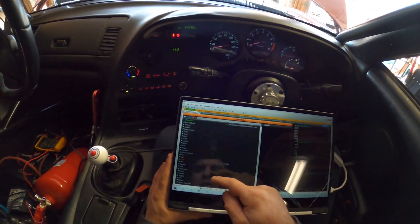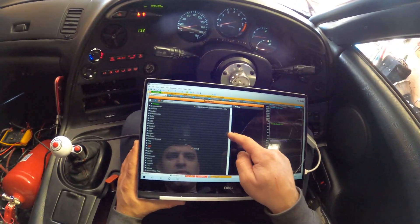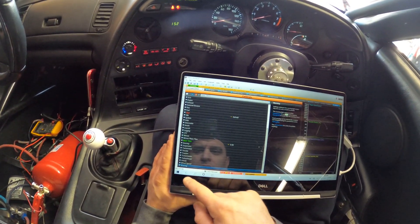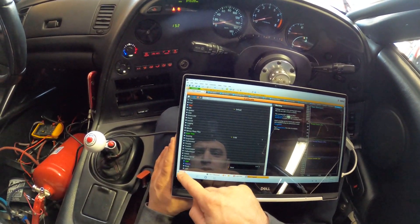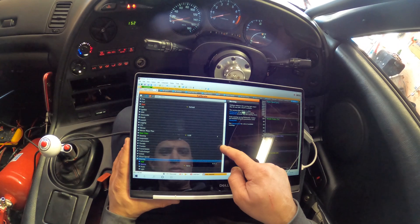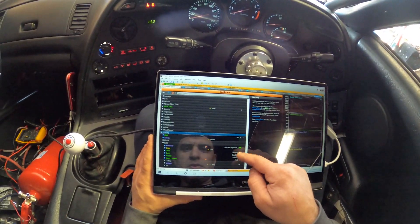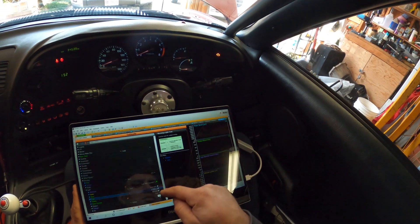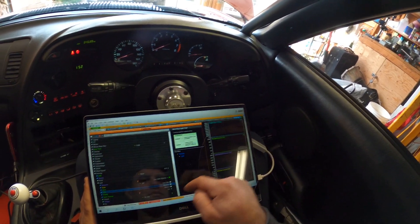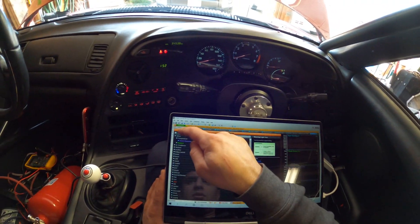I didn't check the warning light. Let's see if it works — warning, MIL light. How do you test it? Disabled, enabled — oh, there it goes. See it — on, off. Awesome.